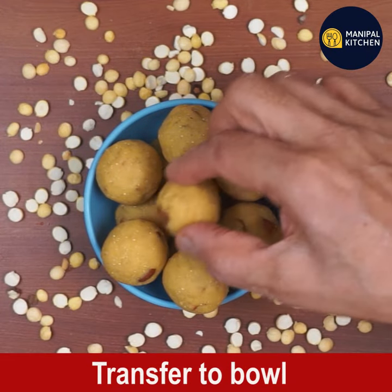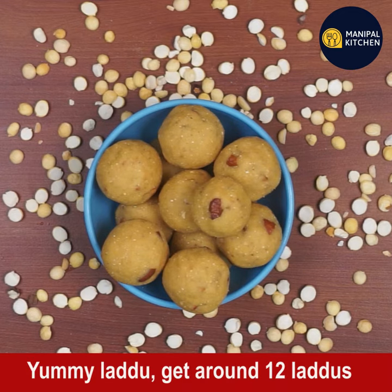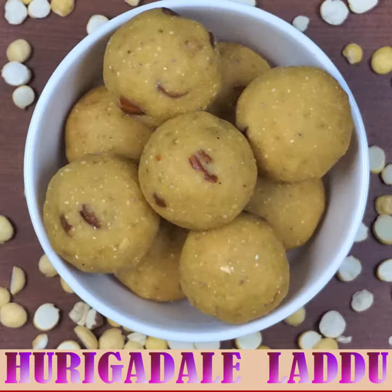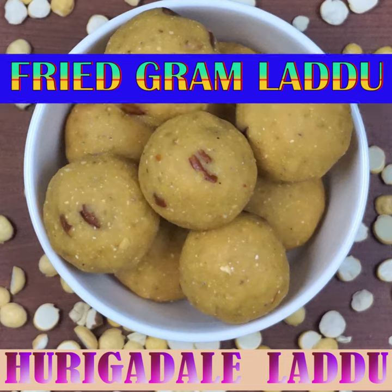You will get around 12 to 13 laddus from this measurement. Please subscribe to my channel for wonderful recipes. I have uploaded a couple of links in the description box — please check them. Bye for now!